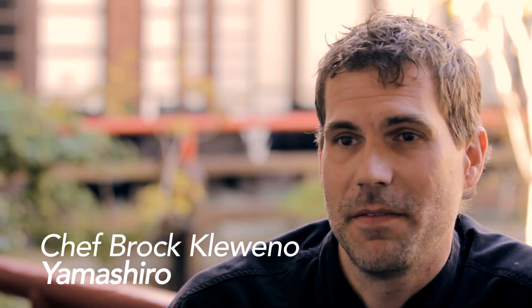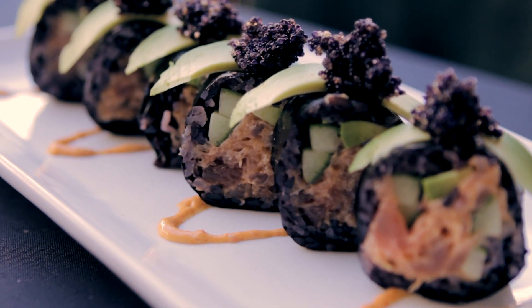Hi, my name is Brock Glavineau. I'm the chef at Yamashiro Restaurant in Hollywood. I'm going to be taking you inside my sushi kitchen and we're going to show you our forbidden rice roll.